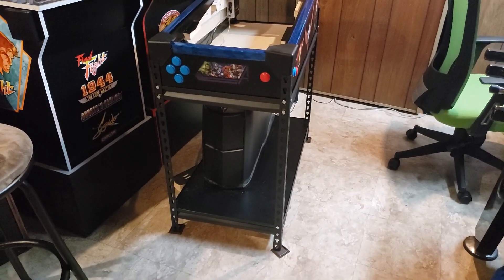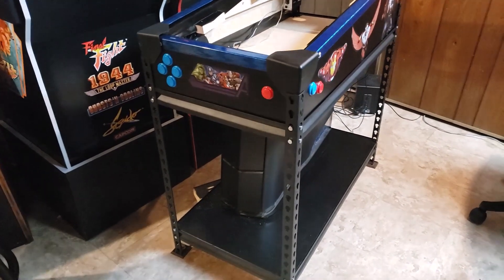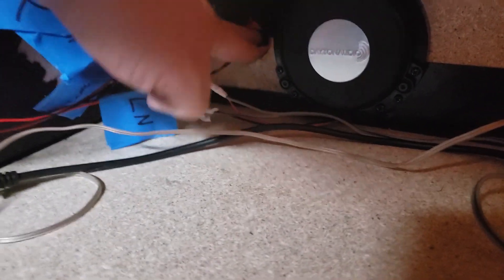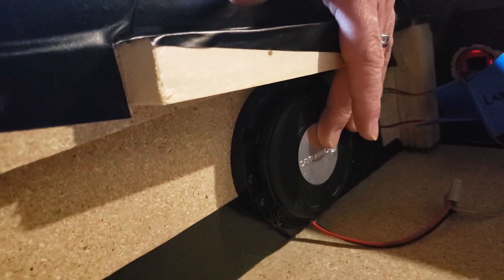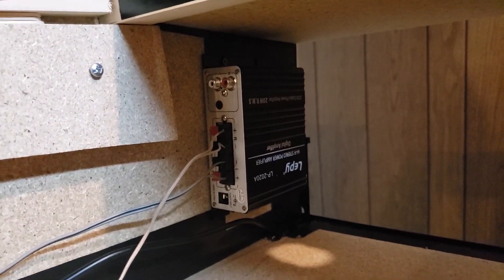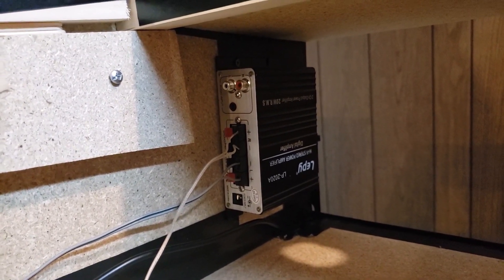Here we have the base of the virtual pinball machine — it's actually made out of a storage rack that I picked up from Menards. Here we have one of the transducers on the left-hand side. You can see the flipper and nudge buttons right here, and there's a zero-delay encoder there. We've got another transducer on the right-hand side, and these are running back to the Lepai amplifier right back here, which is going to power those transducers.